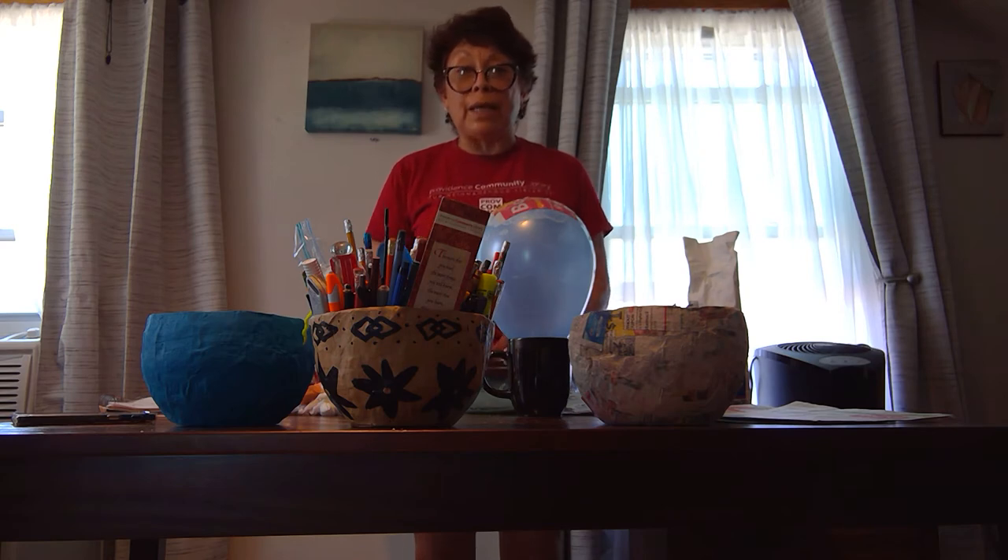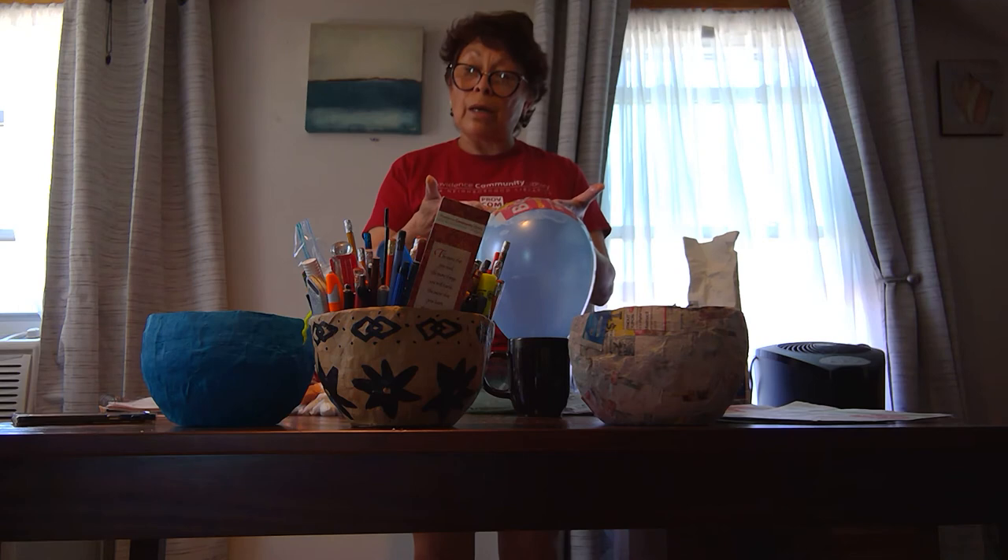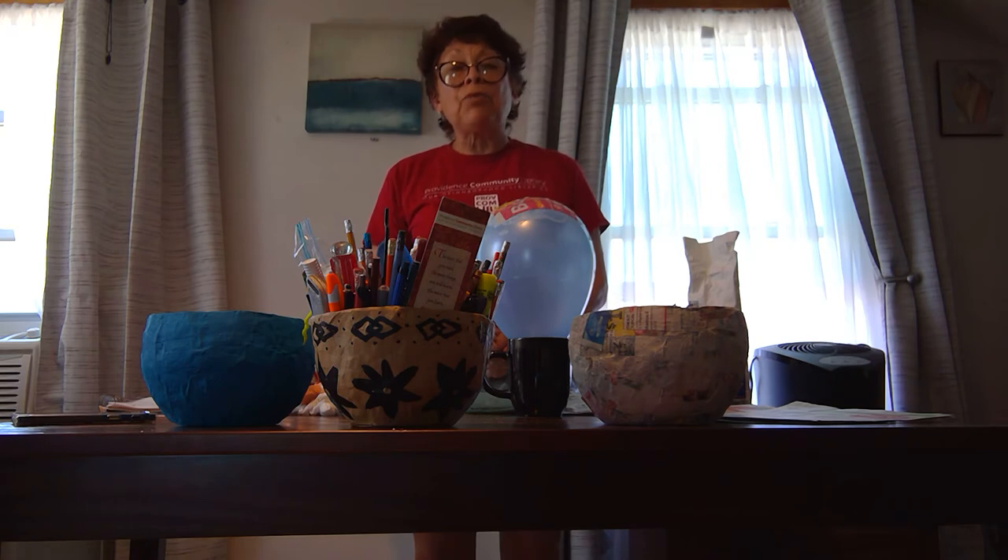Repeat the process until you get the size of the basket that you want. Put two layers. And then, let it dry for one day. The next day, repeat the process. Put two layers of paper and let it dry for maybe five hours.